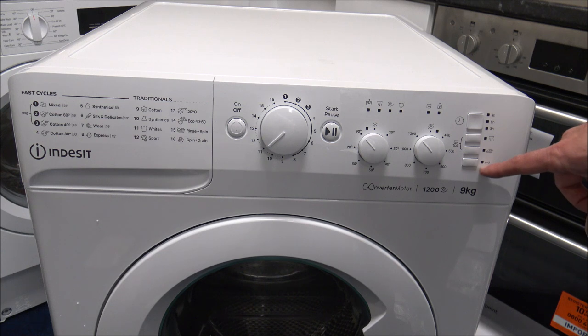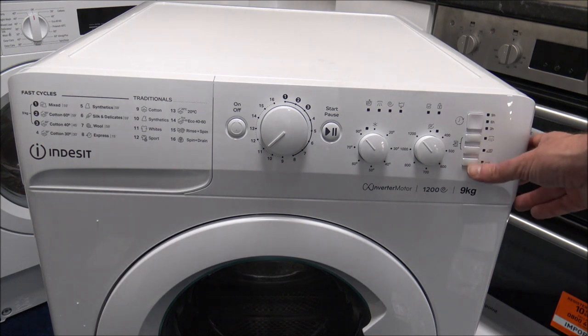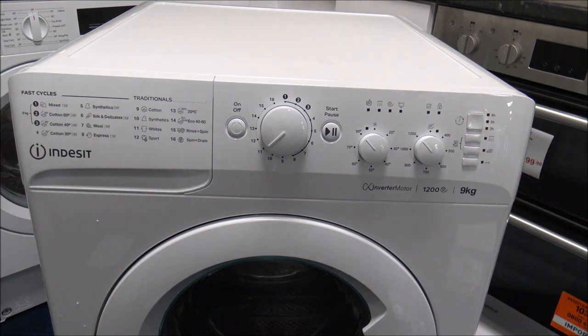You've also got the child lock facility. By pressing and holding it for a couple of seconds, it just stops little fingers coming along and changing the dials, which can be quite frustrating — especially if you've got your washer set for an hour or so, then you come back and find that the temperature's changed, or even worse, the machine's been turned off by one of the wonderful children within the household.